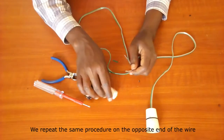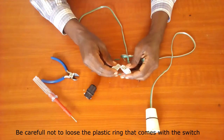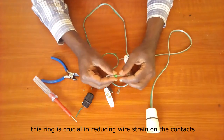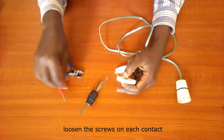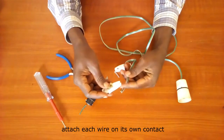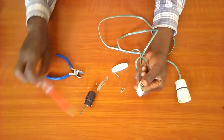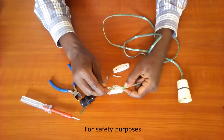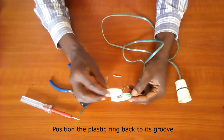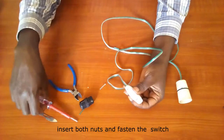We repeat the same procedure on the opposite end of the wire. Take the switch and open it to expose the terminals. Be careful not to lose the plastic ring that comes with the switch. Insert the plastic ring in the wire first — this ring is crucial in reducing wire strain on the contacts. Loosen the screws on each contact and attach each wire on its own contact. Check your work carefully after fastening the screws; for safety purposes, there should be no chance the wires connect to each other. Position the plastic ring back to its groove, put back the lid ensuring it is aligned accordingly, then insert both nuts and fasten the switch.